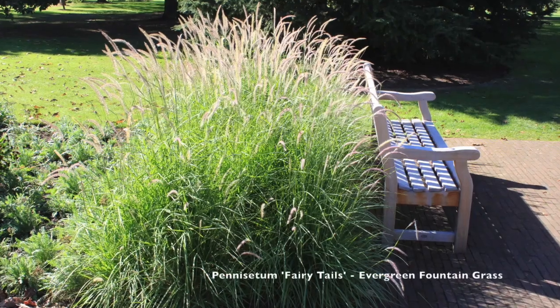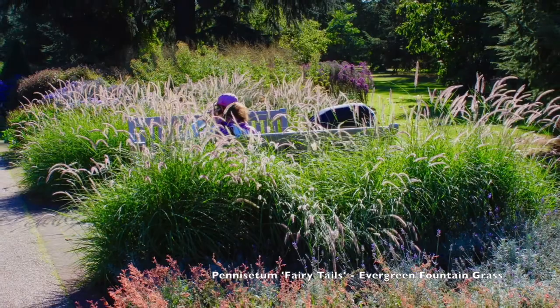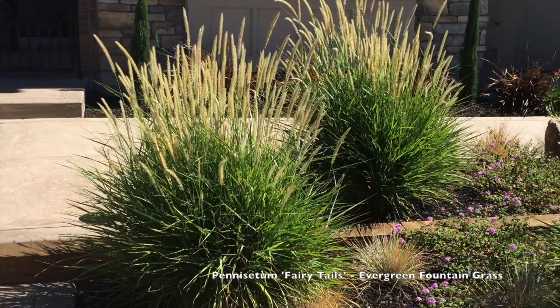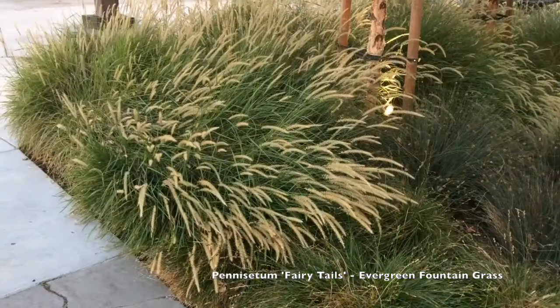This plant is Pennisetum 'Fairy Tails' and it's an evergreen fountain grass. The photos you're seeing at the beginning are from Kew Gardens in England, and then these are in northern California here in Pleasanton, California.